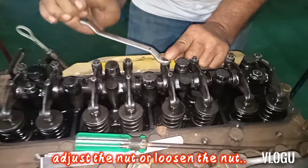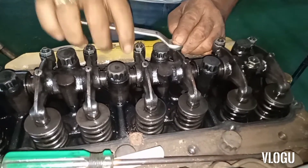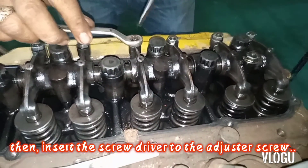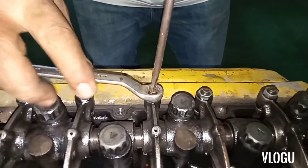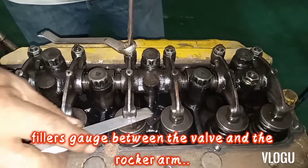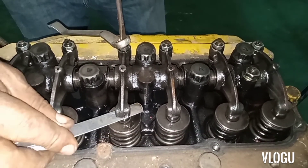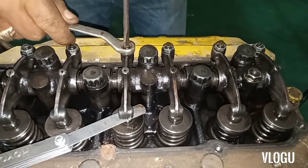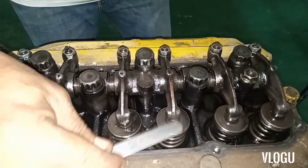Loosen the nut, then insert the screwdriver into the adjusting screw. Then insert the feeler gauge between the valve and the rocker arm. Tighten. Next is the exhaust valve.